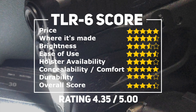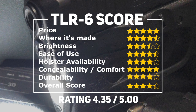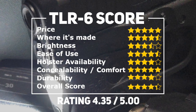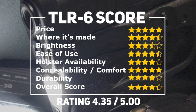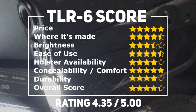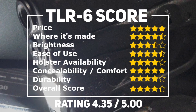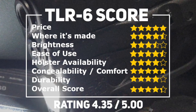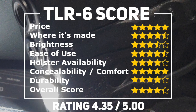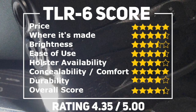Overall, we rated the TLR-6 as 4.35 out of 5. The TLR-6 is a good flashlight with great design from an even better company. Oftentimes it is the only available option for many different handguns, and that's why we took that into consideration. But despite it being a niche flashlight, Streamlight clearly still cares about quality. The flashlight lives up to the Streamlight brand in every way — be very confident this flashlight is ready to go.